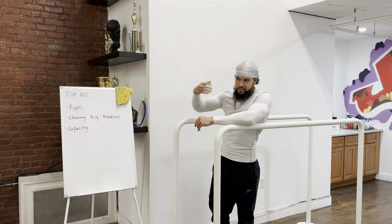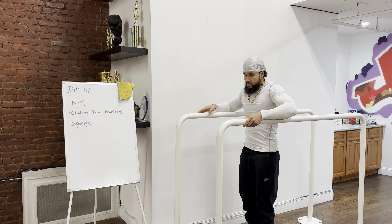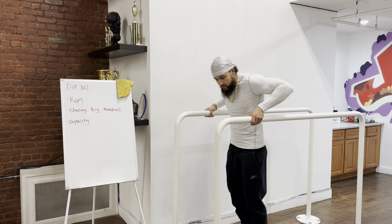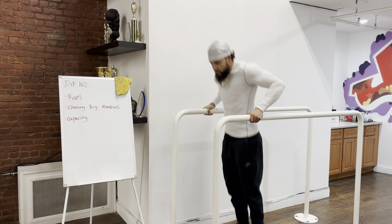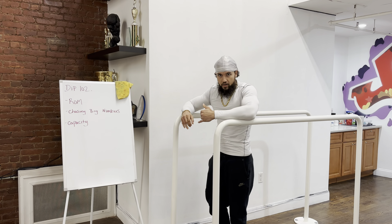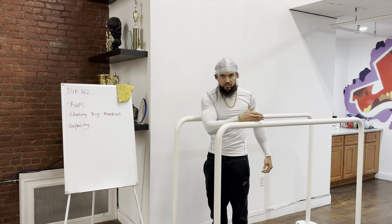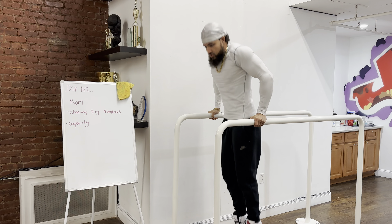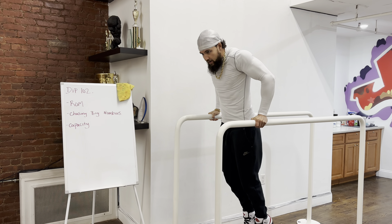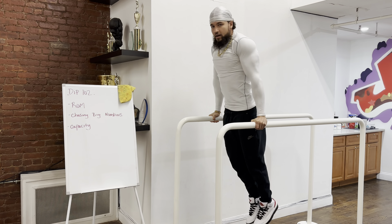I'll explain it like this. We have many clients here that come in unable to do a full range of motion dip. Say Jake on his first day — this is all he's got. There's no issue with that. We can build that up. Chase the volume at whatever range of motion he has, as long as he's in control and there's no pain. Over time, if Jake is doing 25, 30 of these, eventually he's going to get to the point where he can do 10, 15 of the full ones.